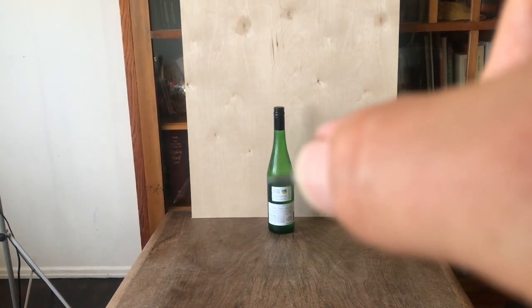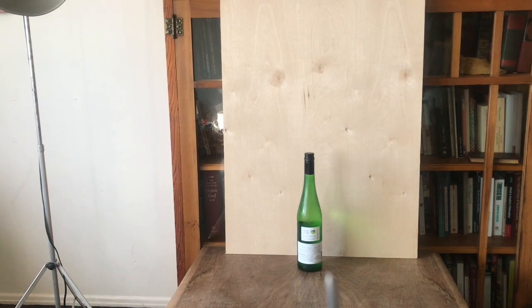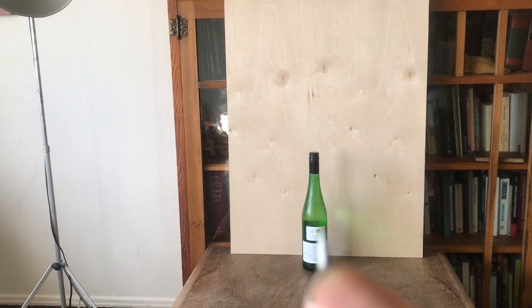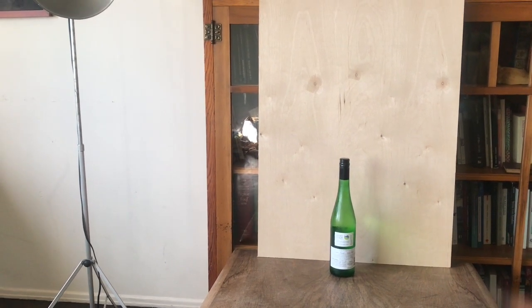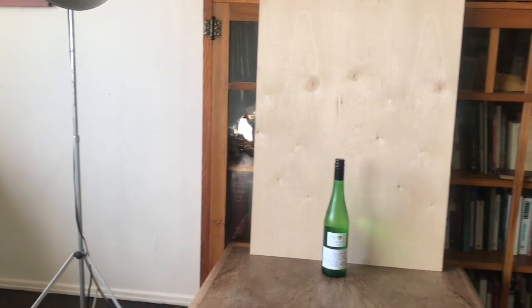The tip of my pencil goes to one side, the thumbnail goes to the other side. Now I'm going to see how many times it fits across. Let me do that off camera to make sure it's accurate. One, two, three — it looks like it's actually about three and maybe a quarter.